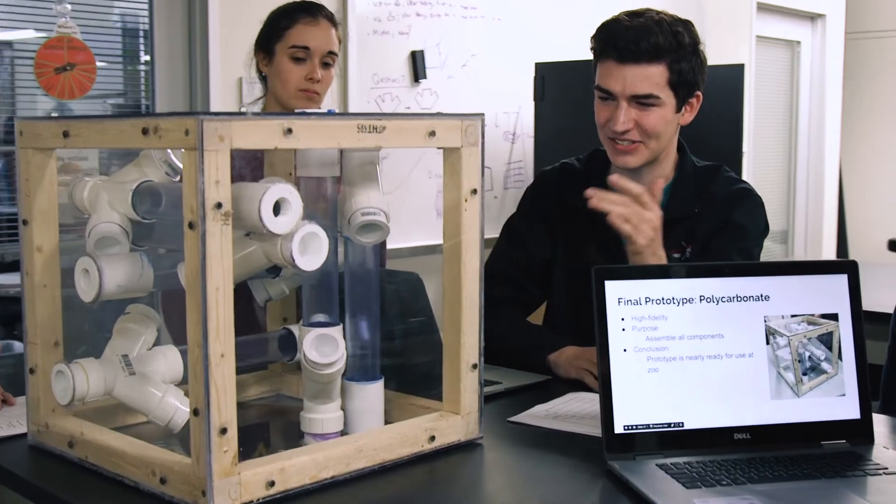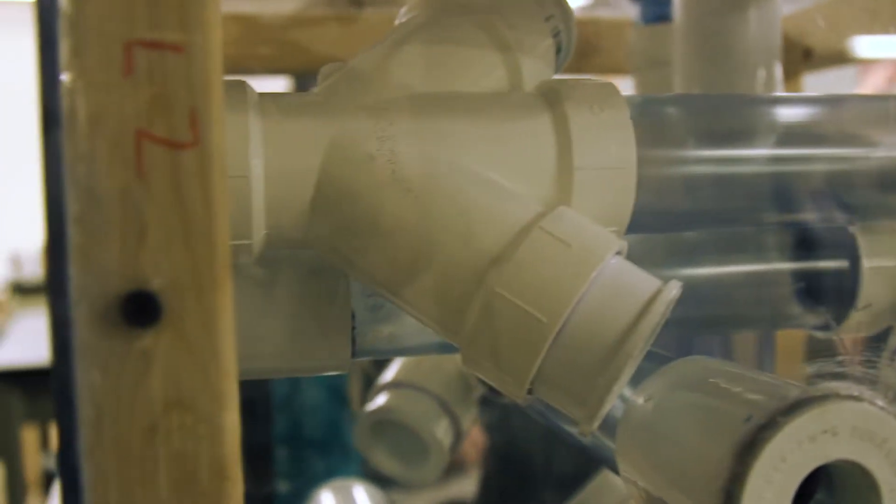Everything is clear so that zoo visitors are able to see the anteaters actually sticking their tongues down the tubes. The one that we tested it on used it even longer than we anticipated.